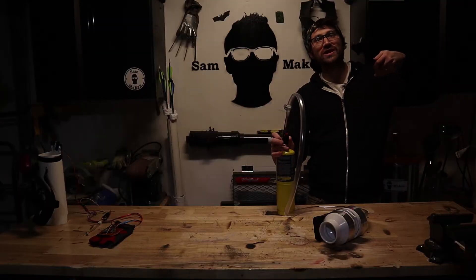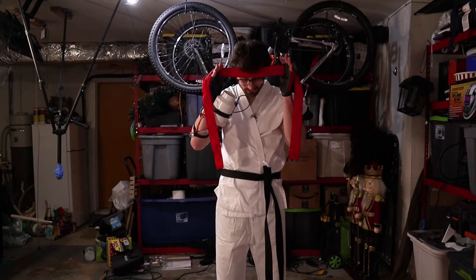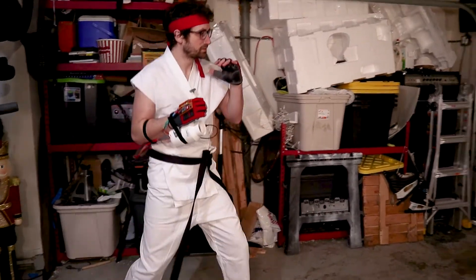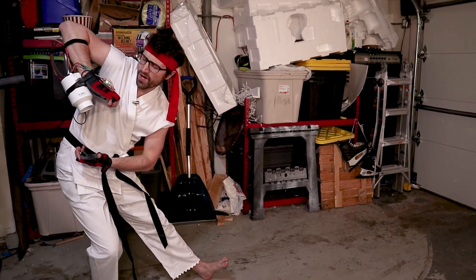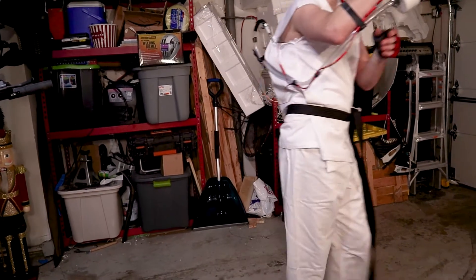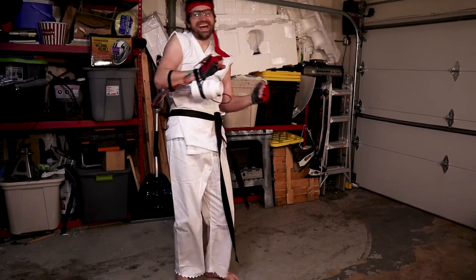So let's strap this thing on so we can test it out. Ready. Fight. Hadouken! Shit, shit, shit — turn it off, turn it off! HADOUKEN! It worked!